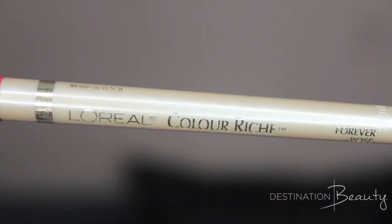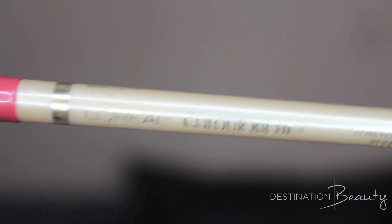And last but certainly not least, the Color Riche Pencil in the color Forever Rose. Now the actress I got this inspiration from had a larger bottom lip than she did the top lip, so I'm concentrating more so on the bottom. And this will complete the look.